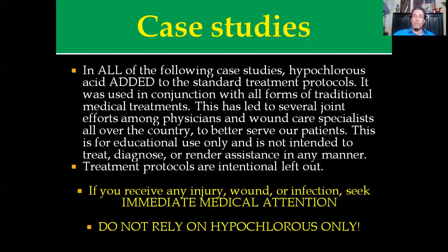I'm leaving treatment particulars out on purpose. I don't want somebody going to YouTube and thinking Dr. Michael will tell them how to get rid of MRSA — that's not how this works. If you receive an injury, wound, or infection, seek immediate medical attention. Don't rely on hypochlorous acid only. If you have a situation like that, my contact information will be at the end of this presentation. You can have your physicians talk to me and we can set something up. We're trying to help get legitimate science with good studies that make this effective for everyone.